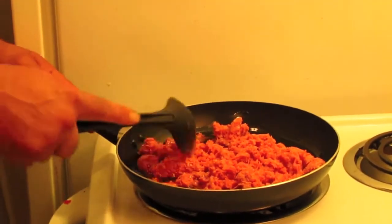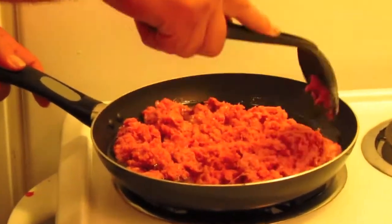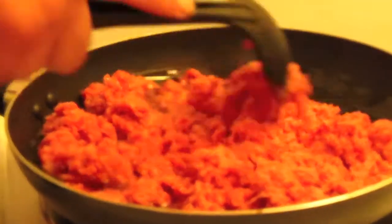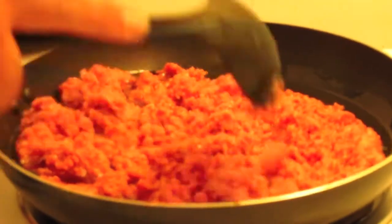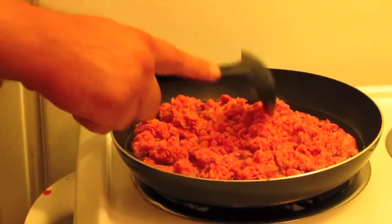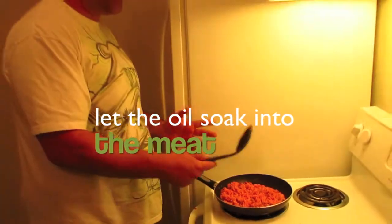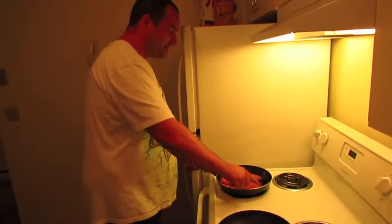First things first, we got your meat sitting in the pan at low to medium heat. It's got all those THC ingredients already inside, getting ready to boil it up and get the meat cooking real good. Slow cooking it so the THC oil has more time to cook into and absorb into the meat.